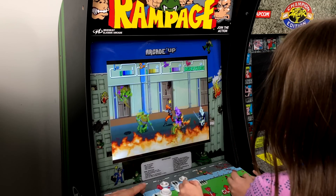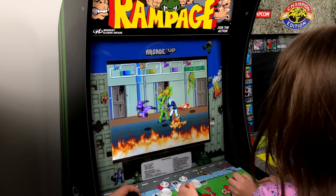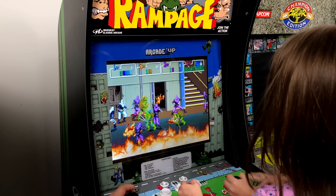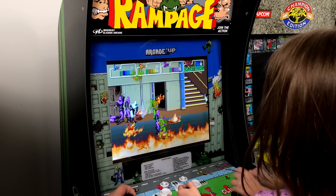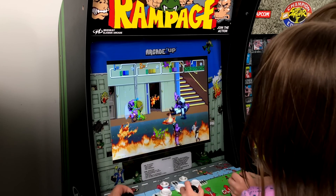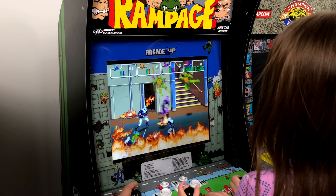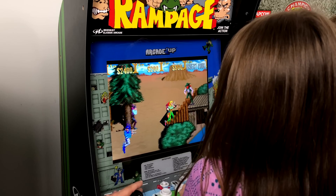Another awesome game that can be played with two buttons is Ninja Turtles, the arcade game. And one of my all-time favorite arcade games, Sunset Riders, only requires two buttons as well.